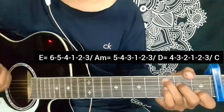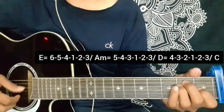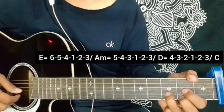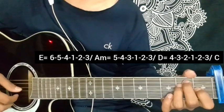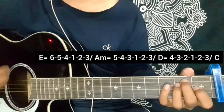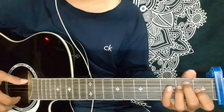I guess those are the main parts. Keep practicing slowly, keep practicing the plucking, and don't forget to like, share, and subscribe.